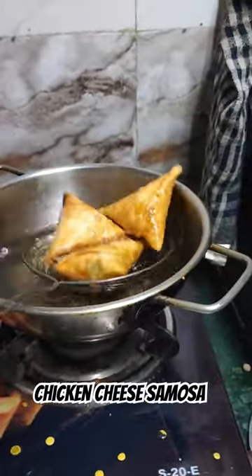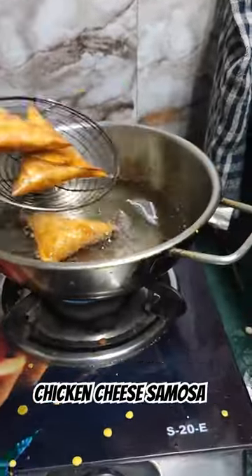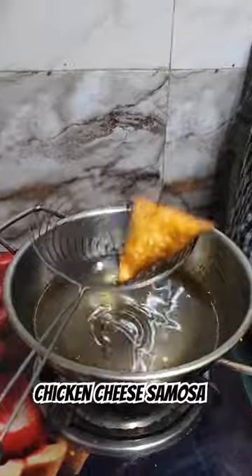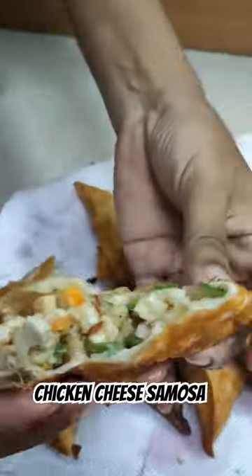See, the filling didn't come out. It's good to see the design. I put the ketchup on it. Let's see how it's prepared — I'll tell you how it tastes.